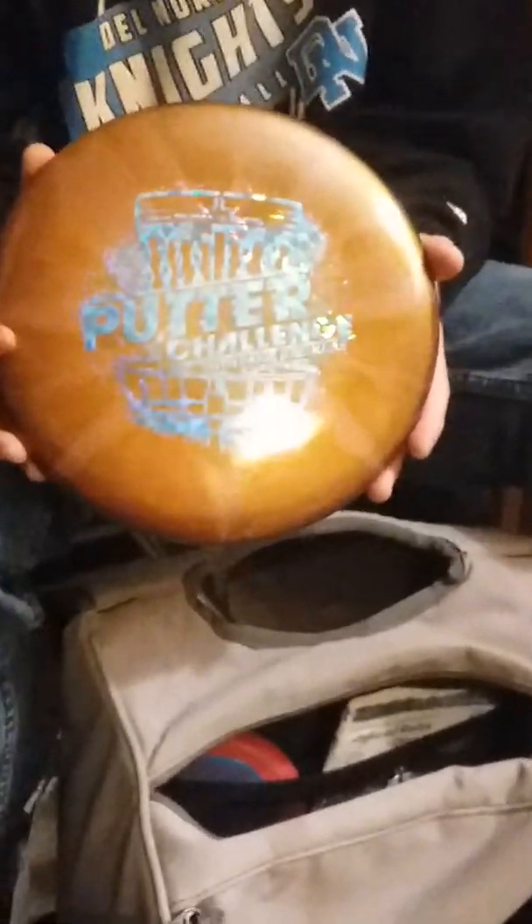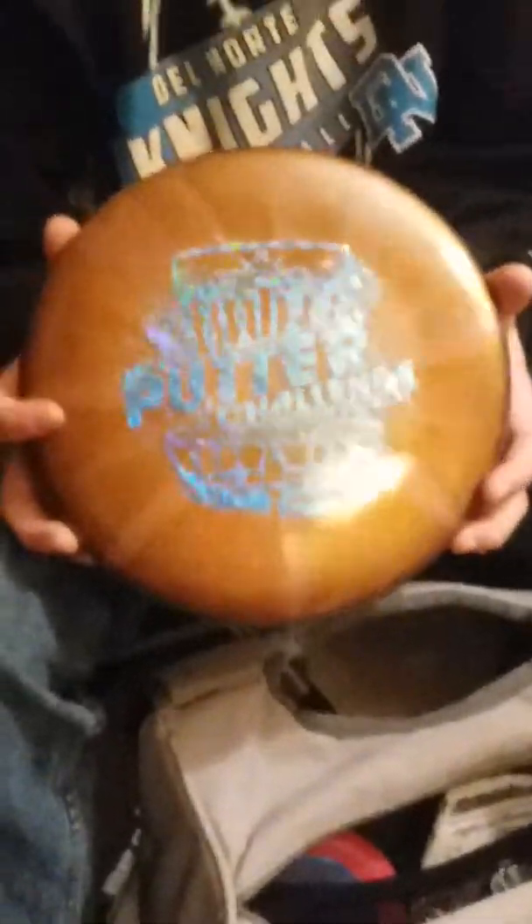Then my driving putter — the Fusion Burst Judge. It's my main driving putter. I let it out on a hyzer line, it flips up and comes and turns right.